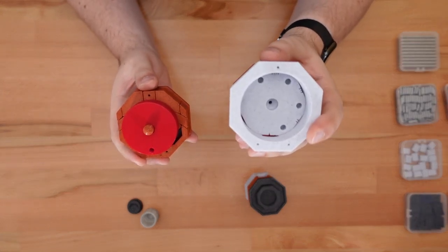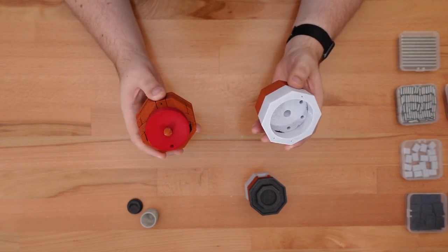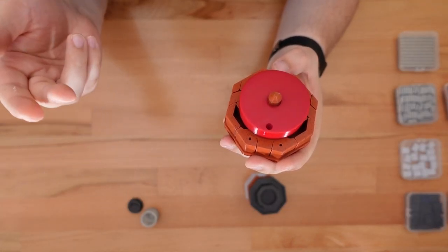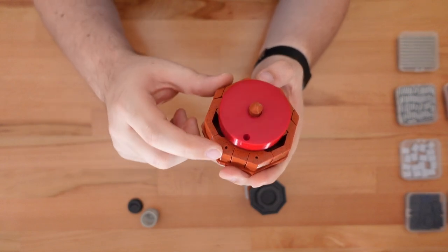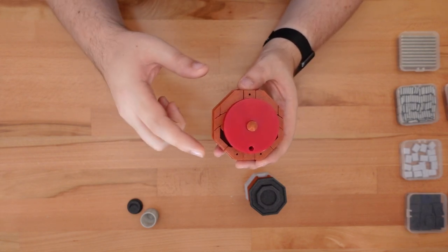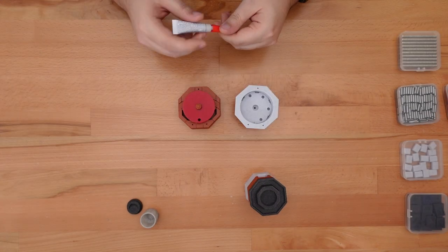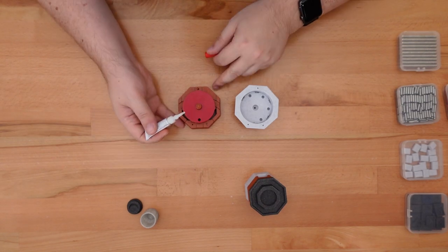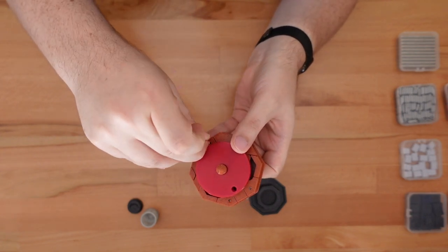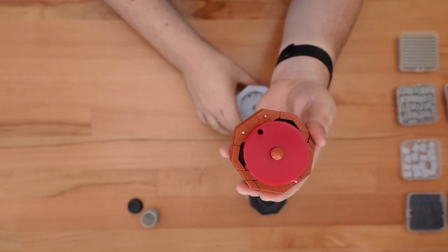Next we'll connect this assembly to the base. This connection is pretty important — it needs to be strong, but it's near multiple moving parts that we don't want to accidentally glue. I recommend adding a couple drops of superglue near the three pinholes in the base — here, here, and here. It's really important not to get any glue on the rotating cam, the long curved slider, or the toggle buttons. You can also add small lengths of filament to each pinhole, which acts as an alignment peg for the two parts. This won't add much strength to the connection, but it can keep the parts from slipping around and guarantees that the two parts are oriented correctly.